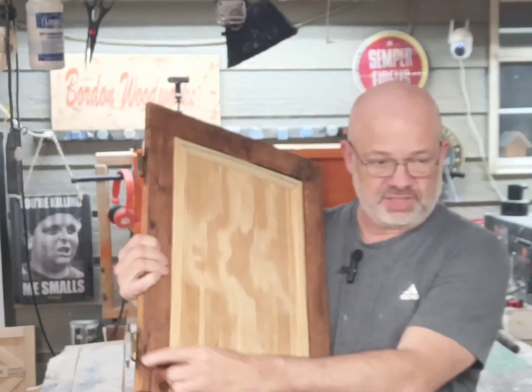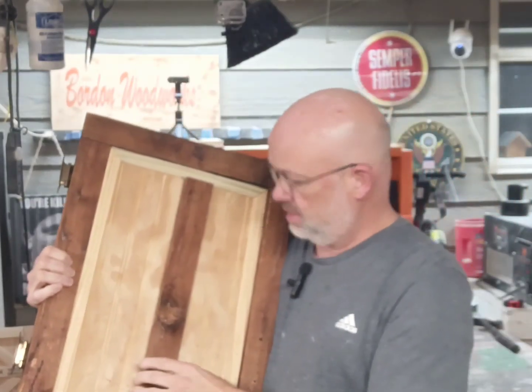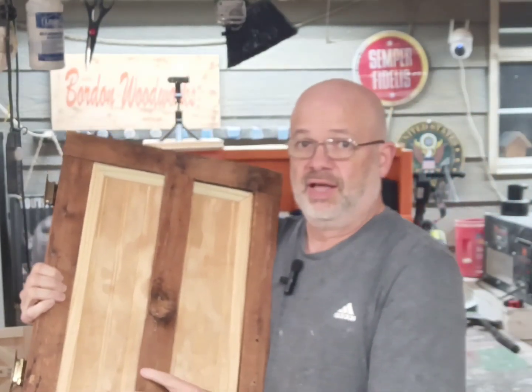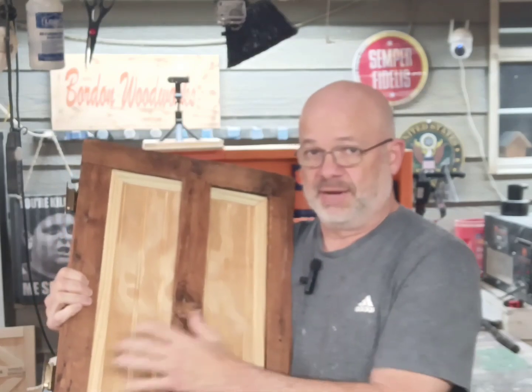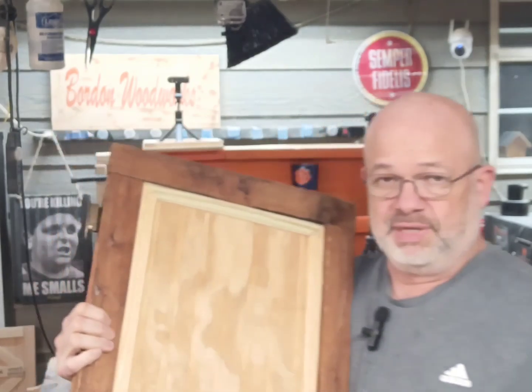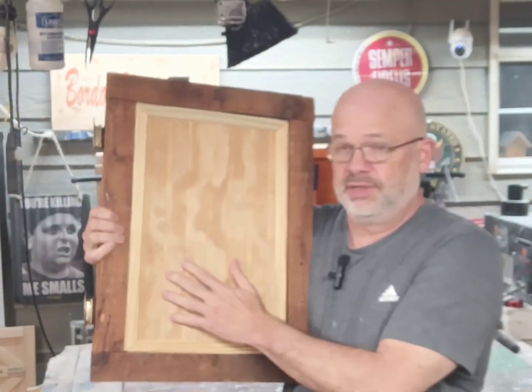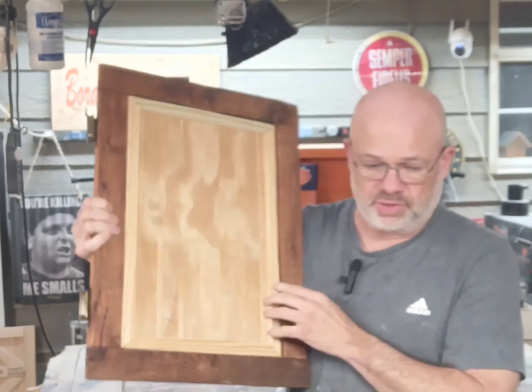It had a strip just similar to these strips here. As a matter of fact, this is one of them — the strip that ran down the middle just like that right there. It was all this type of wood on both sides with this piece sticking out in the middle. So she had me pull those off and replace it with bead board and some trim on each one of the doors.